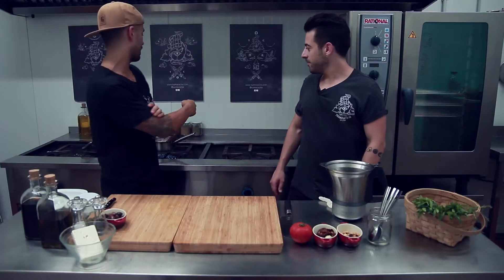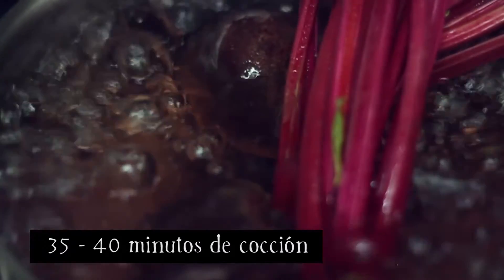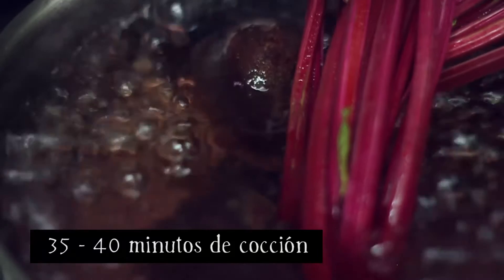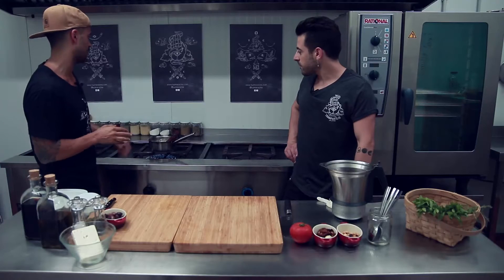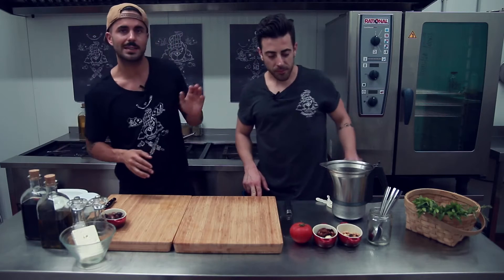Pues vamos a empezar cociendo la remolacha que la tenemos ya aquí detrás. La remolacha fresca la hemos puesto a cocer y estará aproximadamente unos 35-40 minutos cociendo. Queremos que esté un poquito durita, y en ese tiempo se mantendrá durita. Ese es el primer paso.